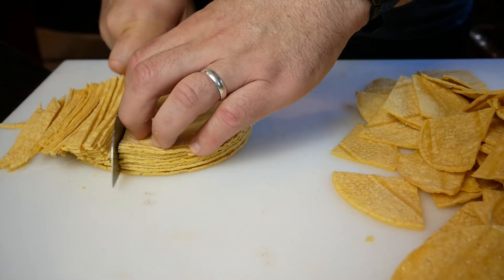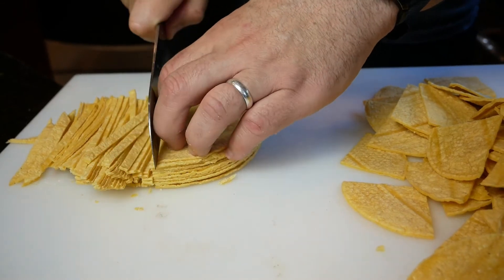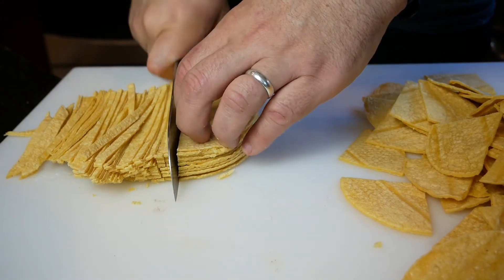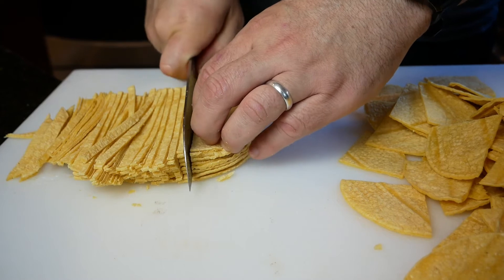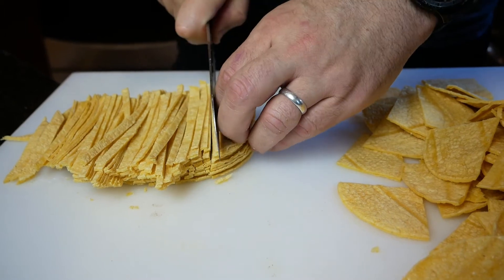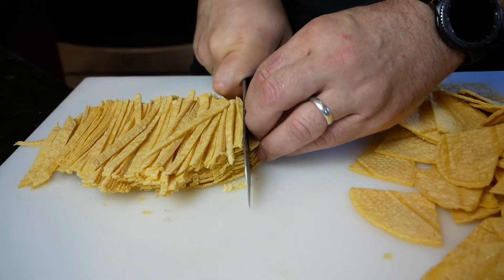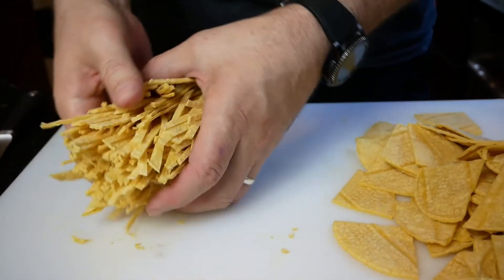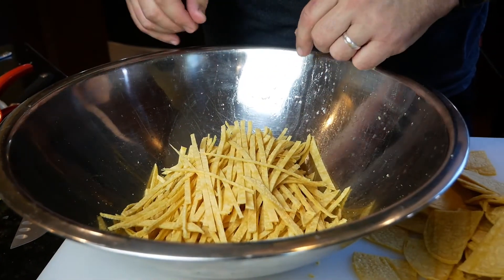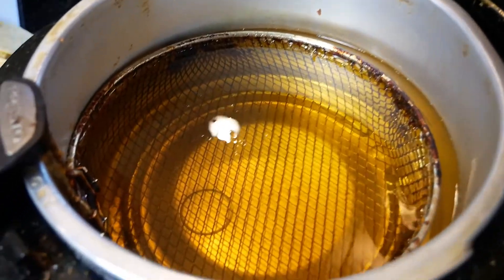The strips are also delicious if you're making tortilla soup or a tomato salad — I'll have to show you that recipe sometime. They're so versatile and you can make them look beautiful on a plate. Maybe you're making some kind of Mexican chicken meal and you want your plate to look more beautiful — cut them into strips and you can get a lot of height out of them. You can add salt or lime to the strips, it's up to you.